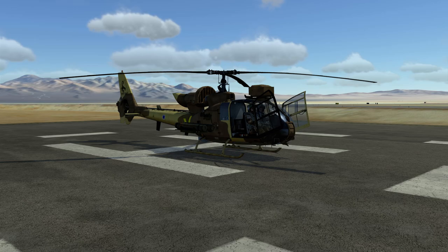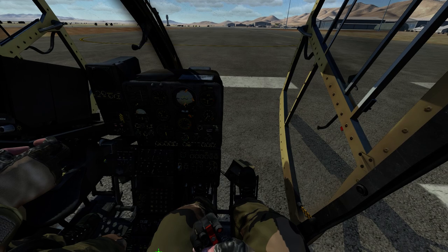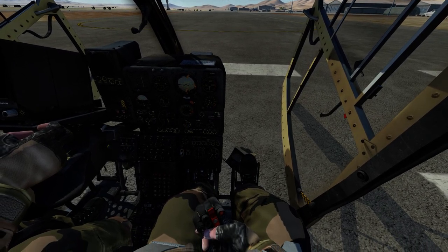Hello DCS World, this is Brian from Polychop Simulations and today we'll be doing a quick startup of the Gazelle, just to show you that this is actually a very simple helicopter to start up. So without further ado we'll get going.